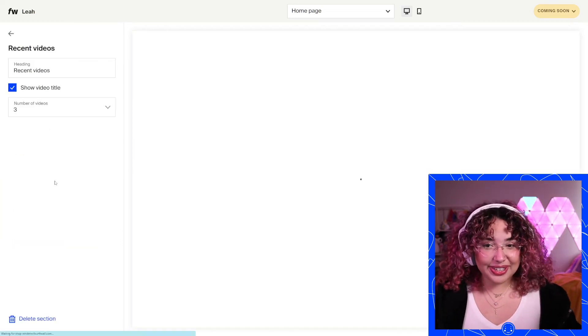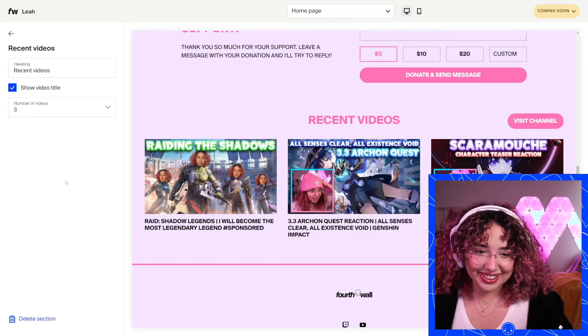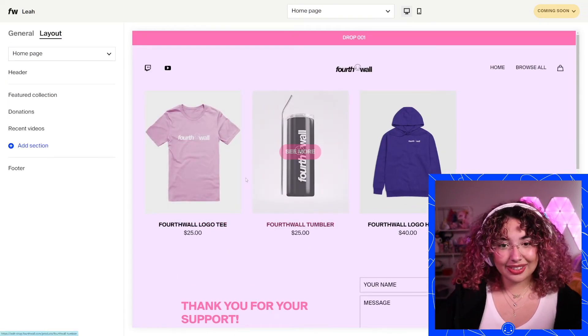I'm going to do my recent videos because that links to my YouTube. You can see all my recent videos with my fun thumbnails — they're just right there at the bottom of my shop, which is super cool. I'm really liking how this is looking. I feel like my shop is kind of ready to go.